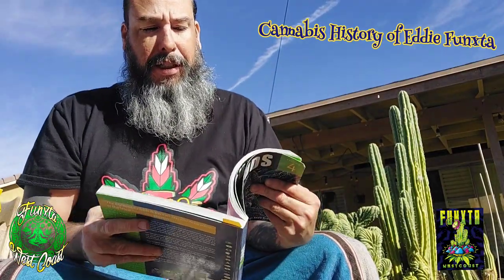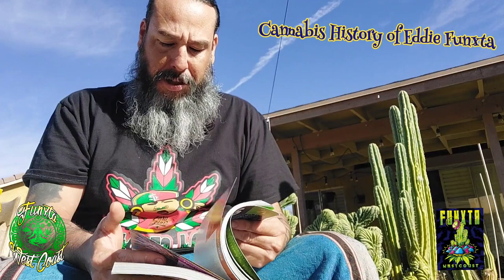So he put me in this book, which was pretty cool. He was a good friend of mine. Smoked a lot of good herb with Ed — great mentor. He's helped me with a lot of things in life when it comes to cannabis and personal efforts.